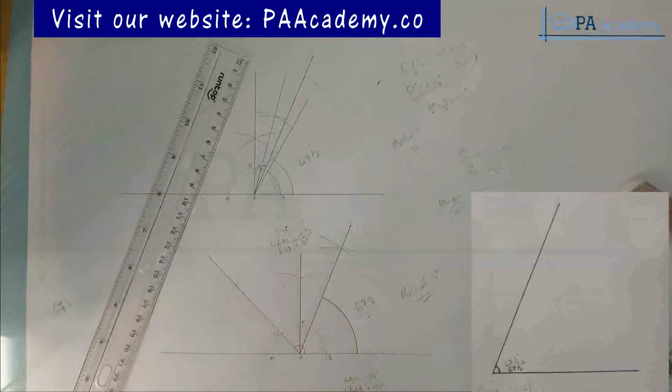That is it for this video on angle 67 and a half. If you find value, please give it a thumbs up. If you have any questions, let me know in the comment section below. I also have other angles on my playlist on technical drawing — angle 78 and three-quarters, 48 and three-quarters, 28 and a half, and more. Thank you very much and I'll see you in another video.